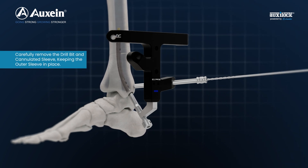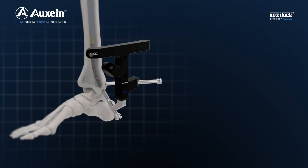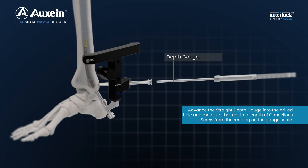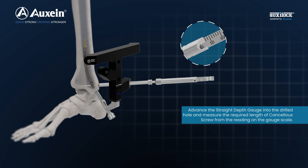Carefully remove the drill bit and cannulated sleeve, keeping the outer sleeve in place. Advance the straight depth gauge into the drilled hole and measure the required length of the locking screw from the reading on the gauge scale.